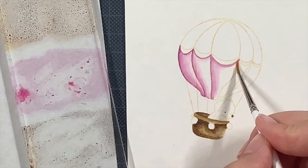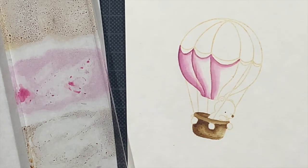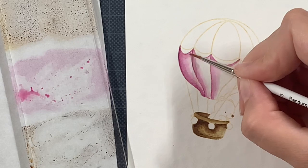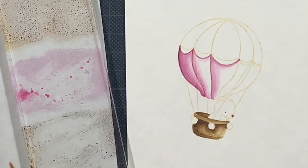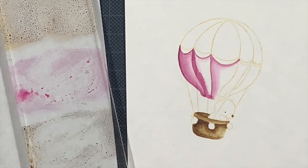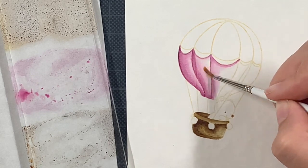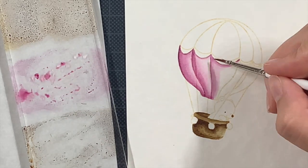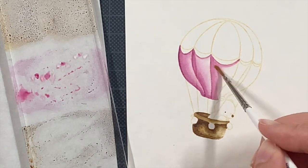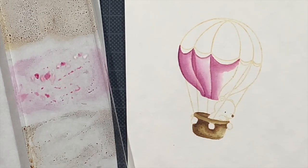I'm just building up the purple here — this is definitely not the final result. As I said, giving the paper time to dry and then coming back in with ink helps me get the result I prefer. I keep adding the ink at the same area where I want it darker, then drag it out toward the rest of the image. There are a few details like the strings connecting the basket and balloon.